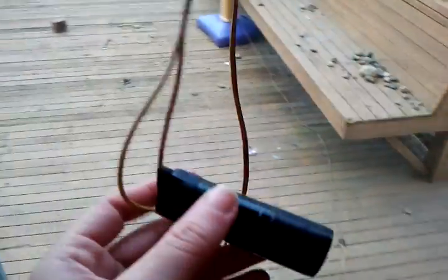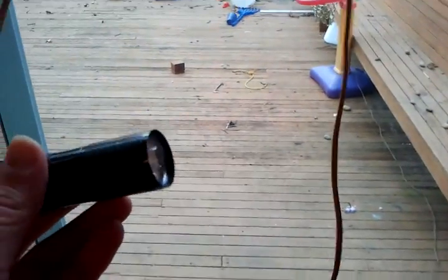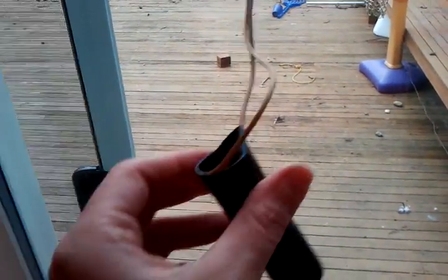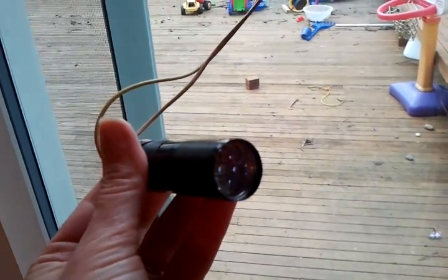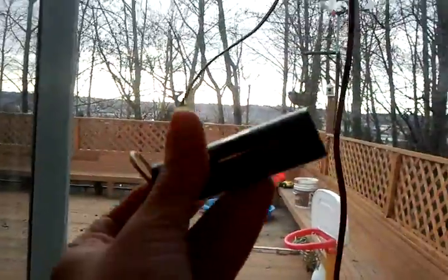What I did instead, just to try it out, was to attach it to this LED flashlight. I have the positive and the negative just directly in there — there's no battery inside. So you can see, when the turbine starts to spin, the light comes on, and when the turbine slows down, the light goes off.